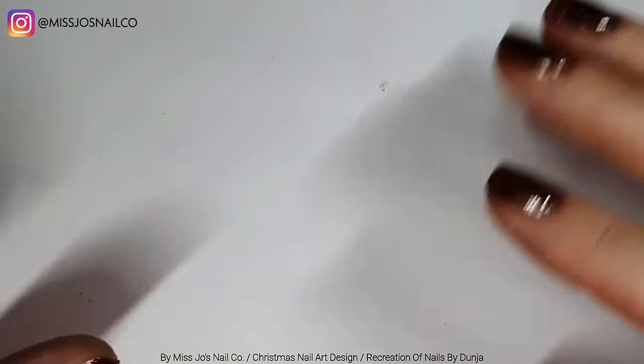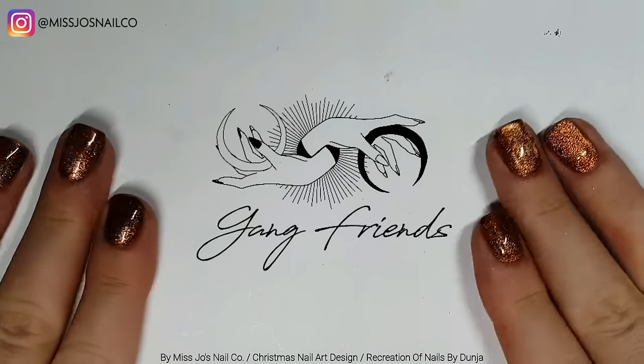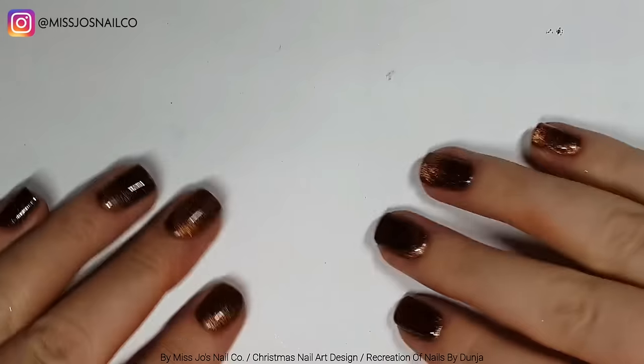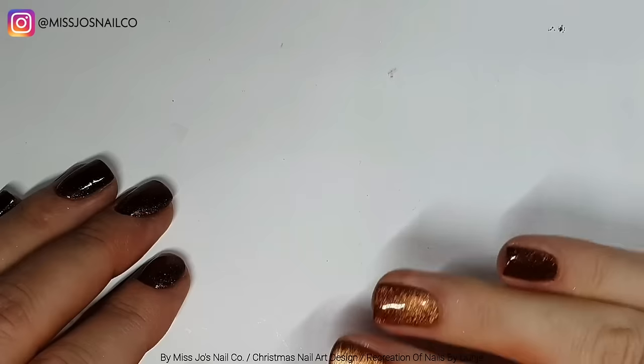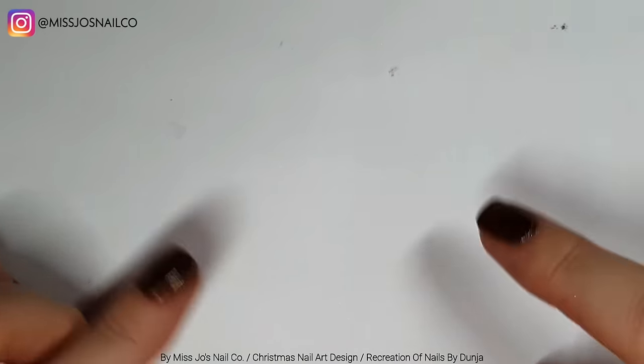I dropped the phone! Hello gang, hello friends, welcome back, thank you for joining me today. Today we're going to do something festive because it's Christmas — kind of, ish, sort of.